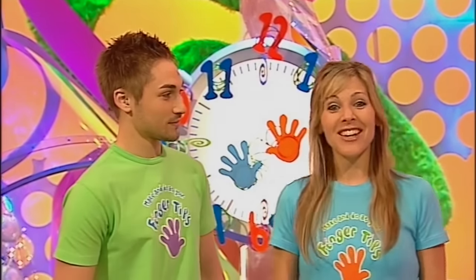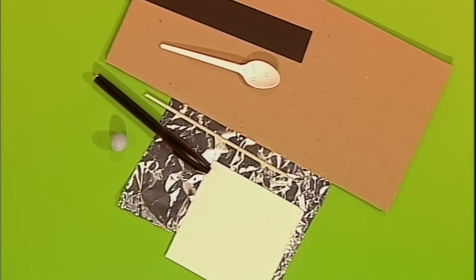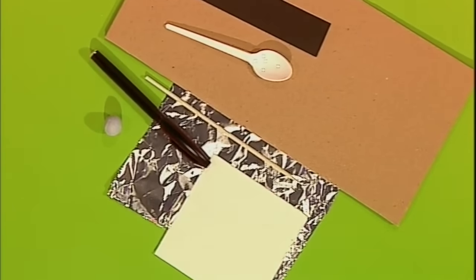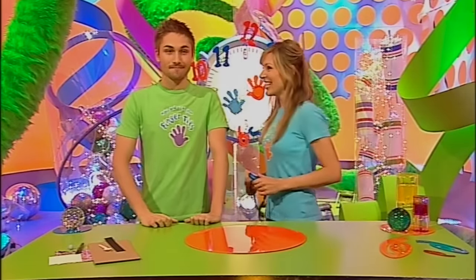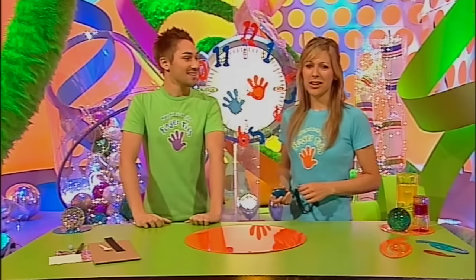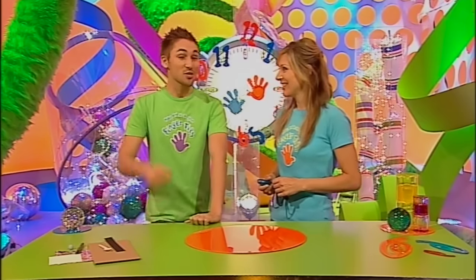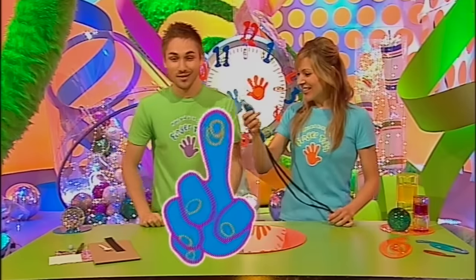Got a minute? Because this is the part of the programme where we show you how to make something in under a minute, using odds and ends from around the house. Today it's my turn to make and it's my turn to time. This is all you're going to need. Now we're not going to tell you what it is, so see if you can guess as we go along. I think I'm going to have a right ball with this — sounds like a clue. Are you ready for me to spoon-feed you the instructions? Three, two, one. Take it away.